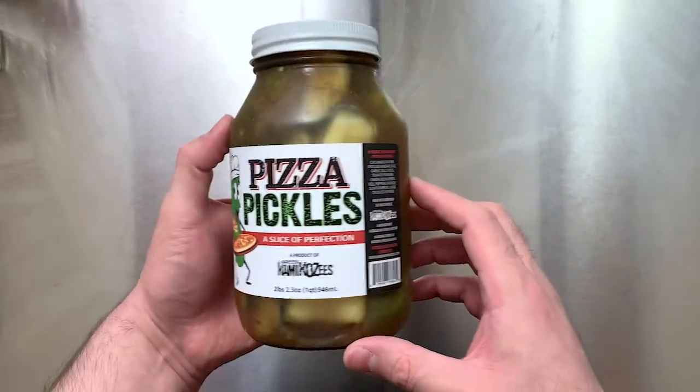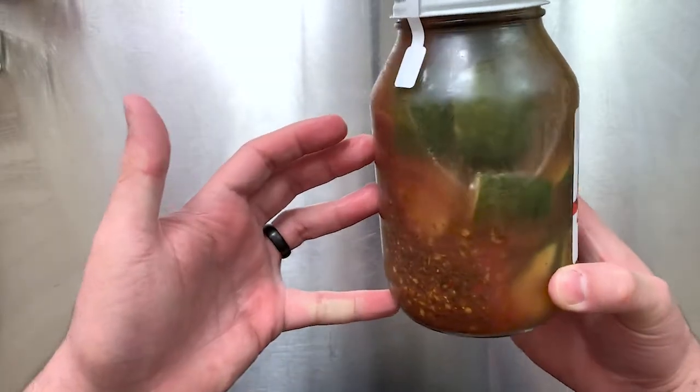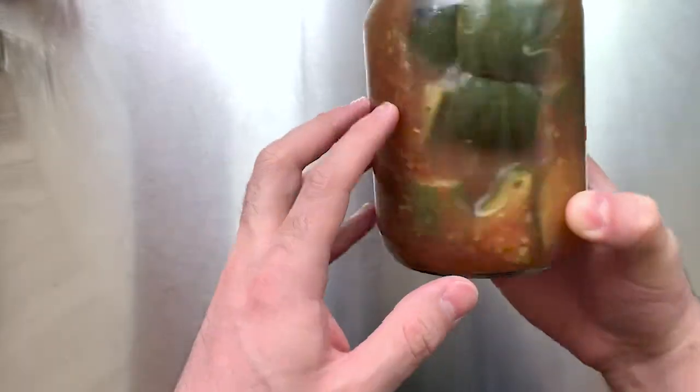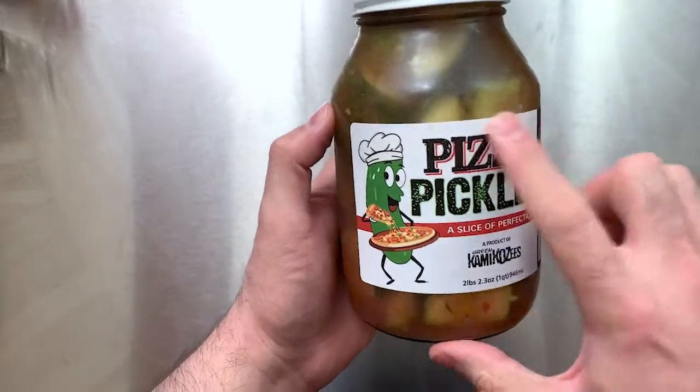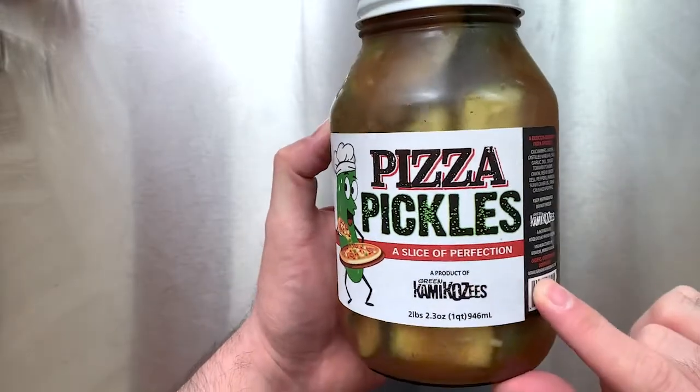The one in particular that caught my eye was obviously the pizza pickles. So I thought we would do a quick taste test, and then why not make a pickle pizza? This is the packaging — it's really cute. Comes in a jar, and you can see all the spices and all the pickles. The label's really cute.